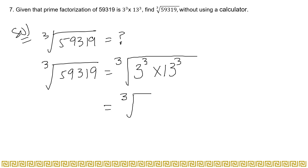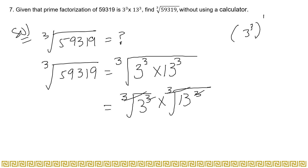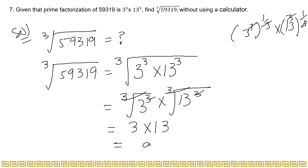Write: cube root of 59319 equals question mark, then place the cube root over the prime factorization: cube root of 3 cubed multiplied by 13 cubed. Separating the root gives: cube root of 3 cubed, multiplied by cube root of 13 cubed. You can also write this as 3 cubed to the power one by three, multiplied by 13 cubed to the power one by three. The cubes cancel with the cube roots, giving 3 multiplied by 13.